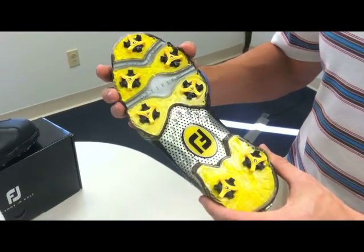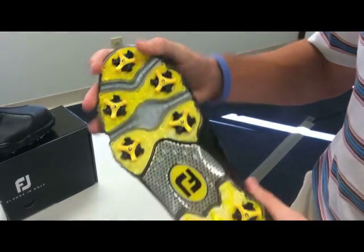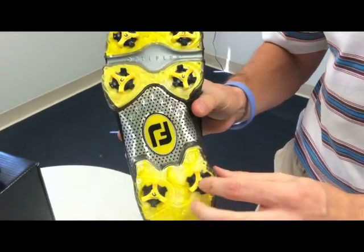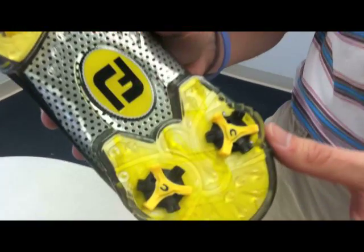The sole features a cushion TPU for extra stability, Optiflex zones for flexibility, and Champ Stinger spikes for traction as well as green friendliness.